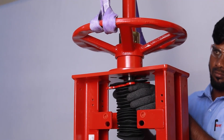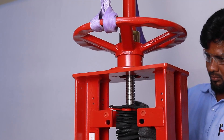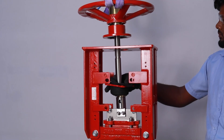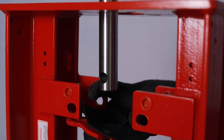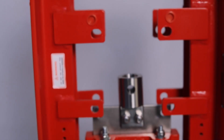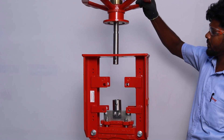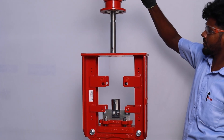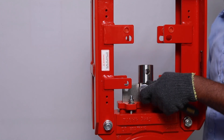Remove the hand wheel assembly fasteners in the superstructure. Remove the hand wheel assembly, the stem and the bellows, hose clip and bellows flange. Finally, remove the clevis from the gate.